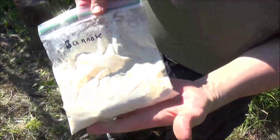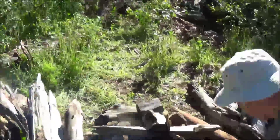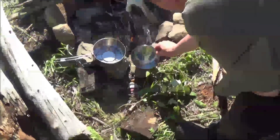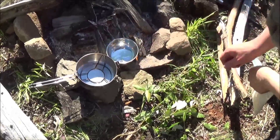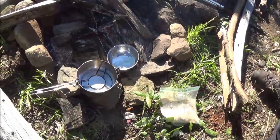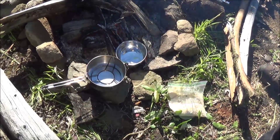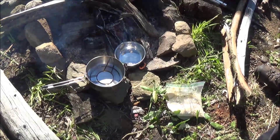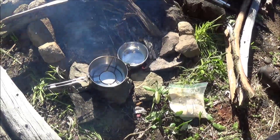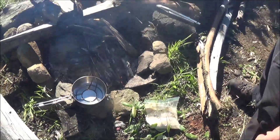And then I drop it. So there we are, all mixed together. Just want to make sure that the pan is not smoking hot but warmed up.